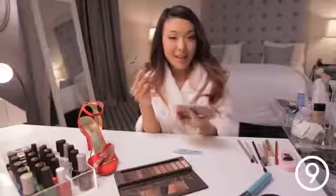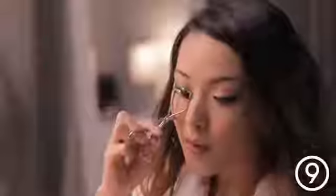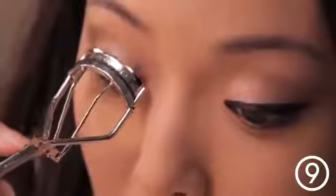Now I'm going to curl my eyelashes. Tilt your head back and try to get in as close as you can to the lash line. Squeeze them at the base, move a little bit further up, squeeze them in the middle, then go at the very tips and curl them again. This way they'll get more of a lift and more of a natural curl than just curling them once.